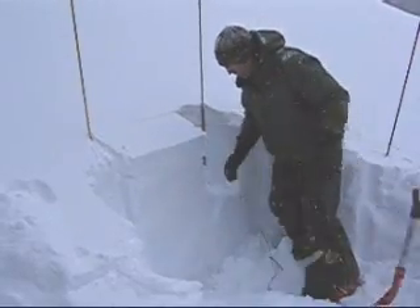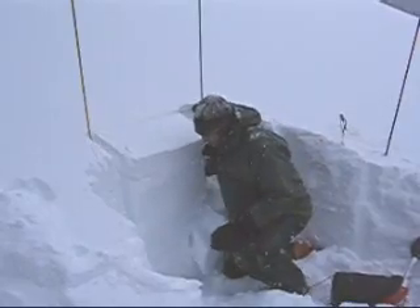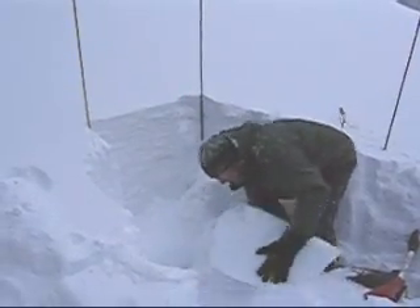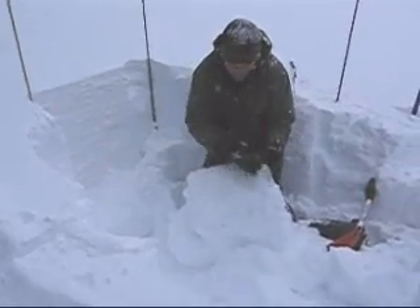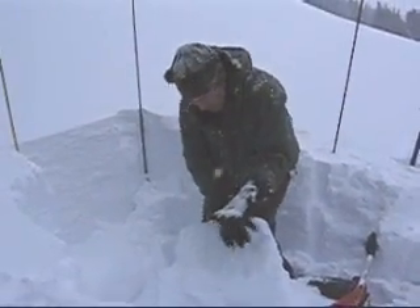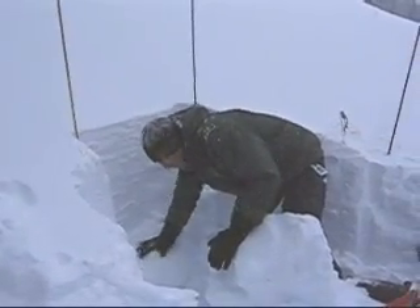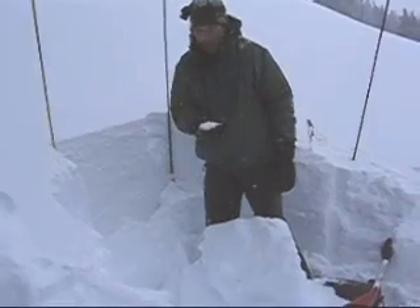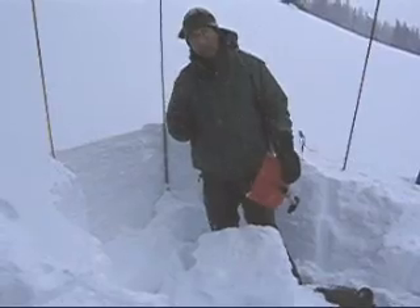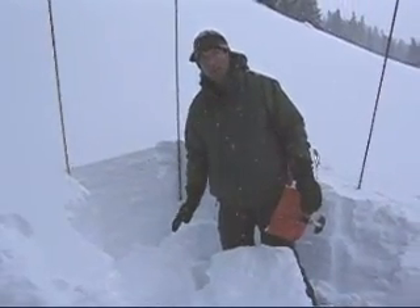You see how that broke all the way across this column? The entire column broke across and it's running on these facets that formed early in the year. This is that same layer that we've been worried about. What we're dealing with now is that it's difficult to get it to fracture, but when we do get it to fracture, it'll still propagate across the slope.